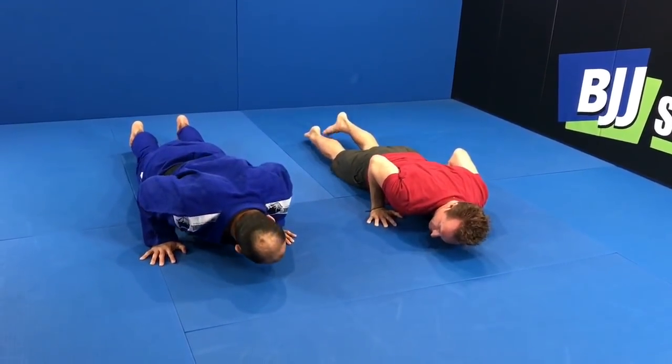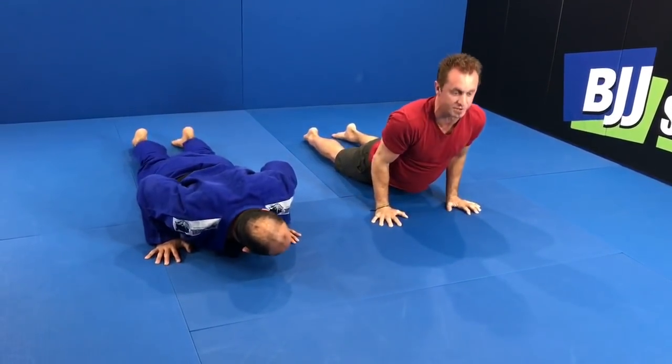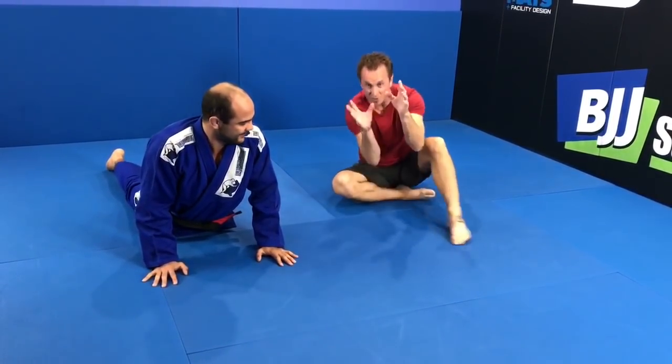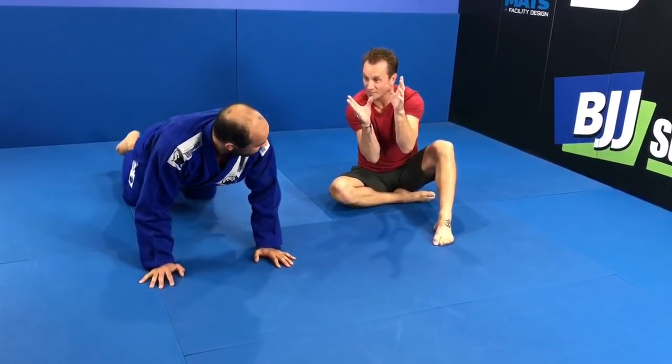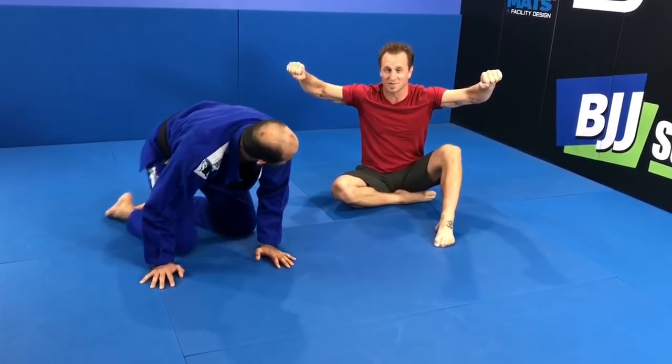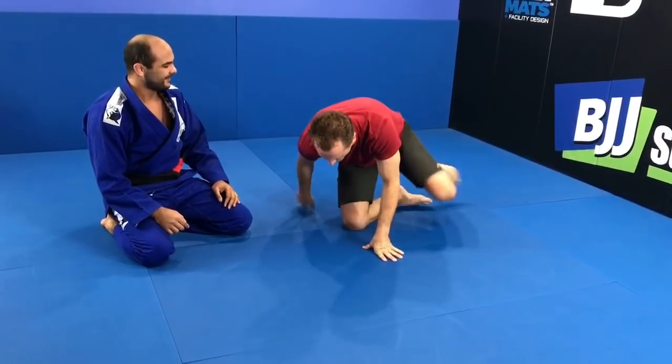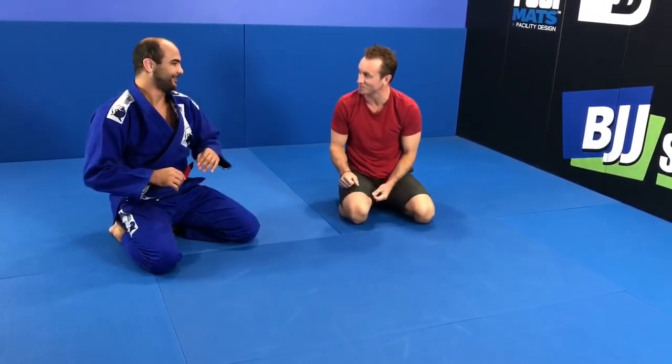Now drop to the ground, flip your toes over, and just give a little push. Man, it's tough. This replicates a position you're in a lot with Jiu-Jitsu. You can do this all you want but you're not going to find it in a match — it's a great strength builder for the triceps.